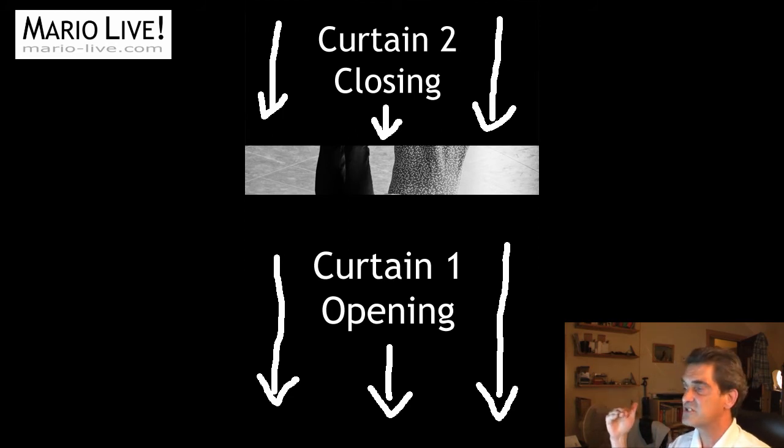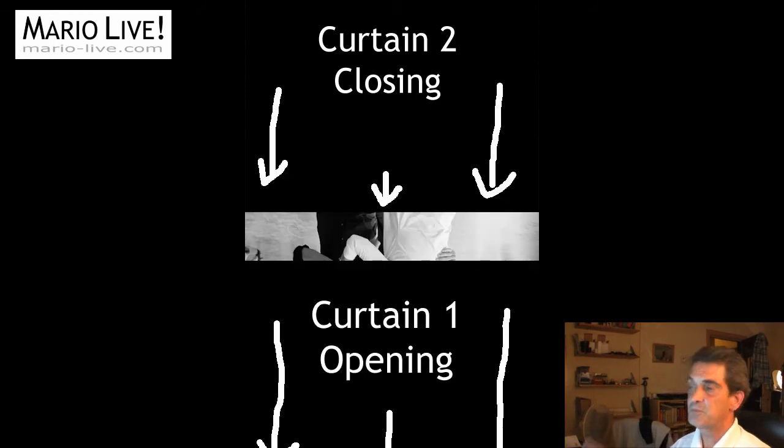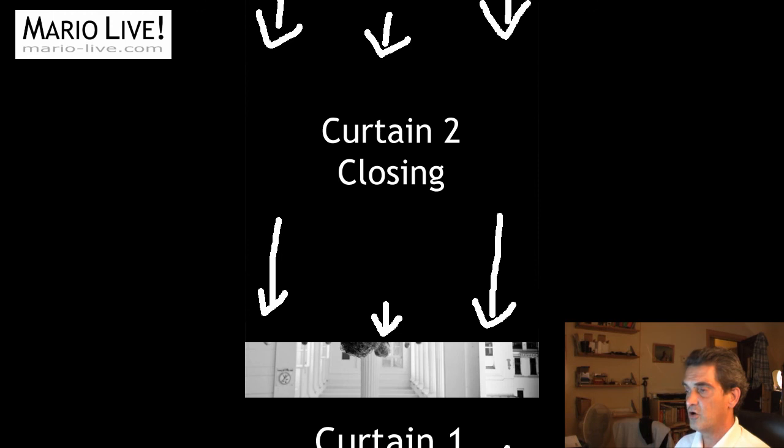Here's why: you hit the shutter button, and the first curtain starts to move to open the shutter. Right after, the second curtain moves to close the shutter. There is no moment where the sensor is totally exposed to the light. In fact, there is a small slit of light hitting the sensor while the second curtain chases right after the first curtain. The job of your speedlight is to make sure that every portion of the sensor is provided with some flash light — just like in normal sync speed. This is why it fires stroboscopically.